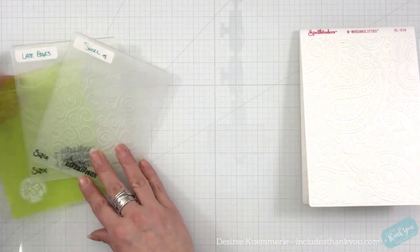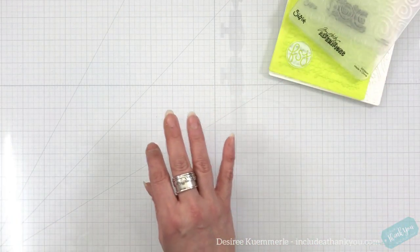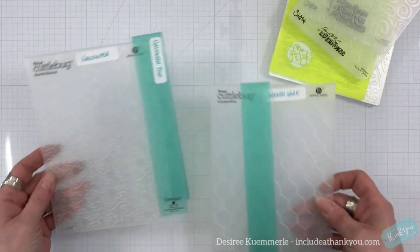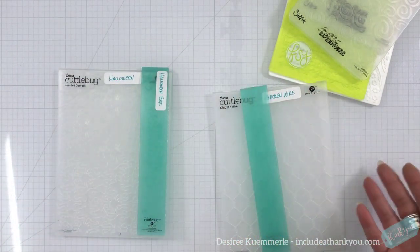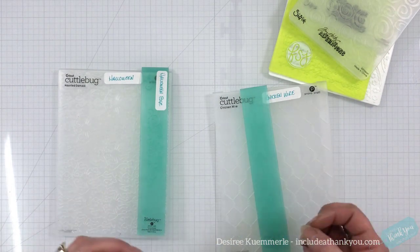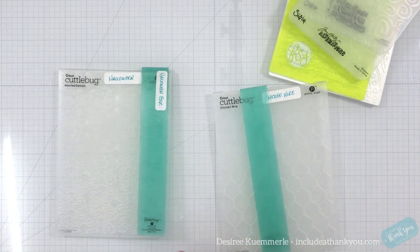What came next were the double embossing folders, or two-part folders as I refer to them. Cuddlebug did a lot of those. All embossing folders are very interchangeable between machines — you just have to remember to play around with your sandwich. And when you figure out that sandwich, write it down, because then you won't forget.